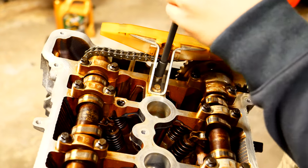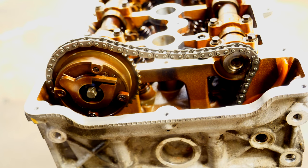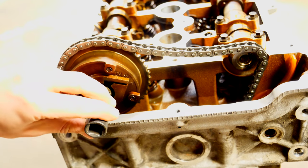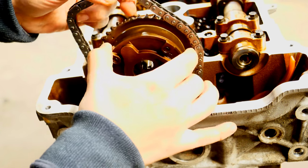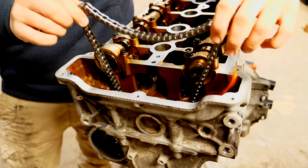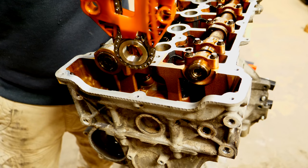Next comes removing the timing chain guide on top of the cylinder head, held by two 8mm bolts. Following that, we remove the Vanos sprocket — part of the intake variable valve timing adjustment — using an external Torx socket. Again, this is a torque-to-yield bolt so you will not be reusing it. With that all done, we can lift up on the chain and it should remove the entire timing chain, both valve guides — the stationary one and the adjustable one — along with the crankshaft sprocket, all in one shot.